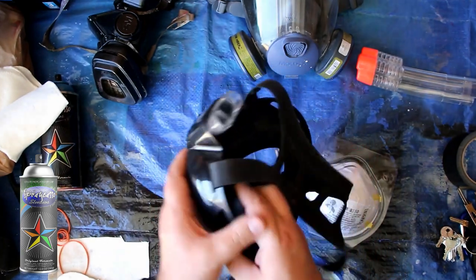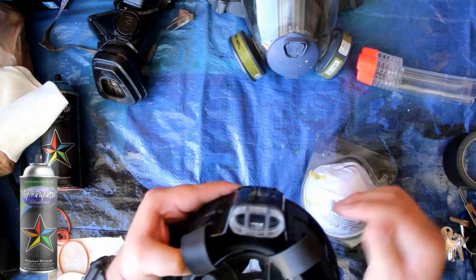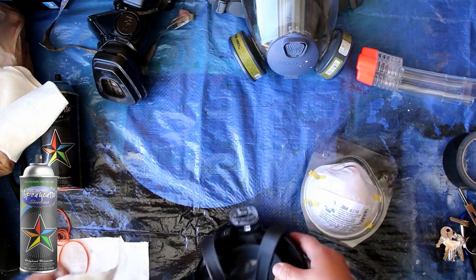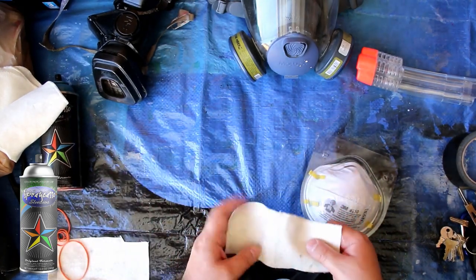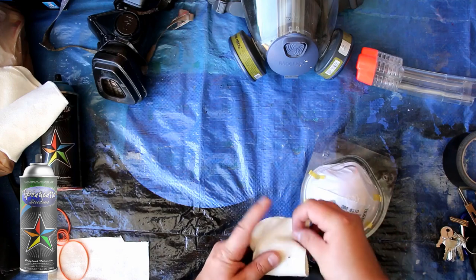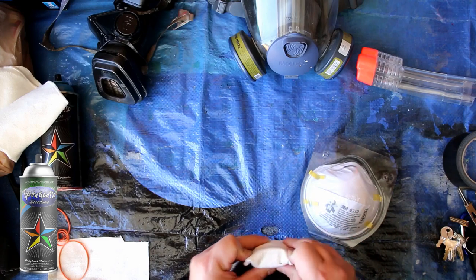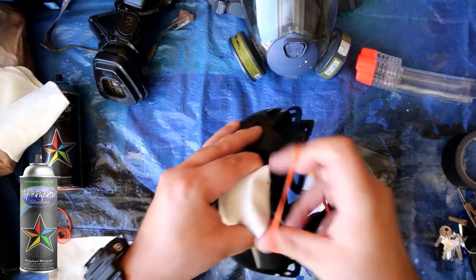Now that we have this mask and we have the intake taken out, we still have a nice little area here where we can put our filter. So what you can do is cut a piece of that cloth, fold it — you can fold it twice — put it down, and put your rubber band around it a couple of times.